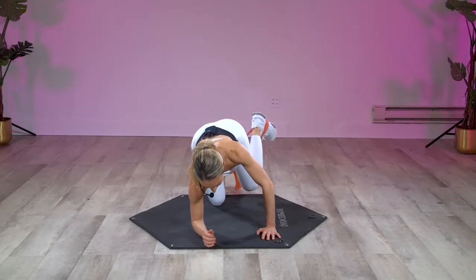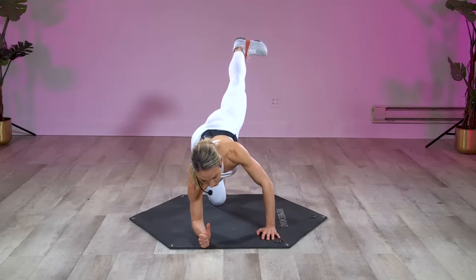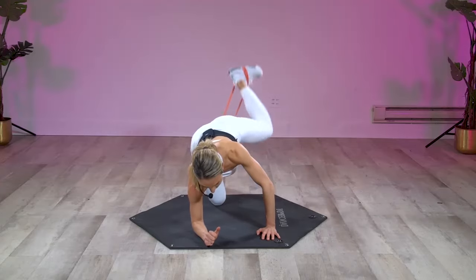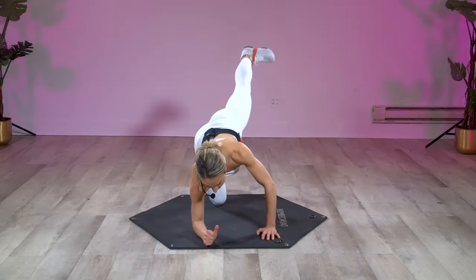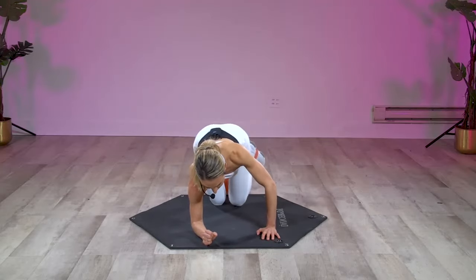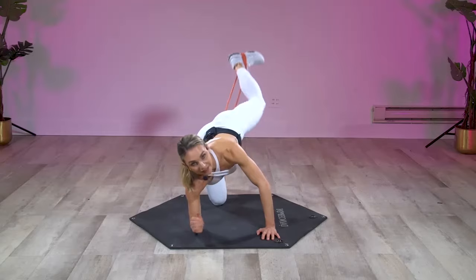Really release that upper body; try not to look up if you can help it, just keep your head down. First move: you're gonna tap that right knee down to the mat very lightly, squeezing those abs, then pressing that heel all the way back and up. Straighten that leg out — do not let that band stop you from going straight. Squeeze your abs — drop, extend, drop, extend. You're turning that knee out slightly so you're feeling that glute, not the hamstring. All the way down, all the way up, squeezing those abs as you come down.